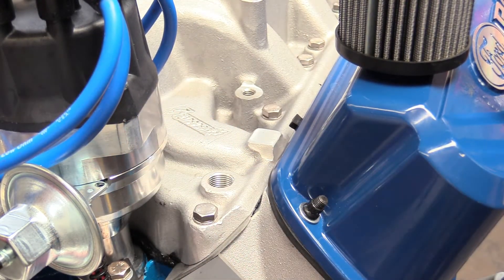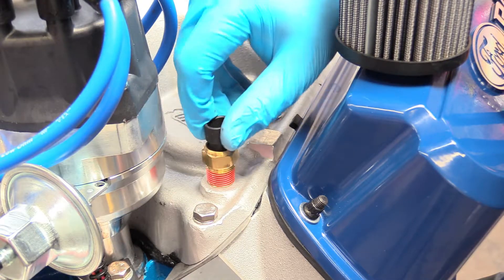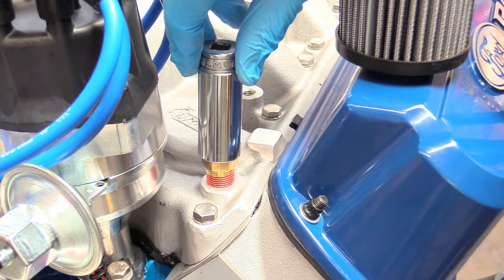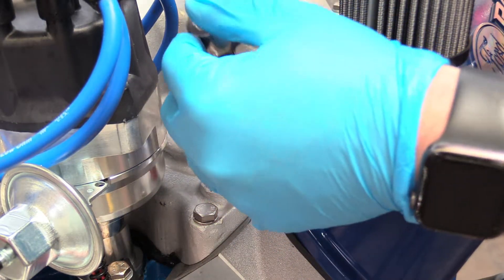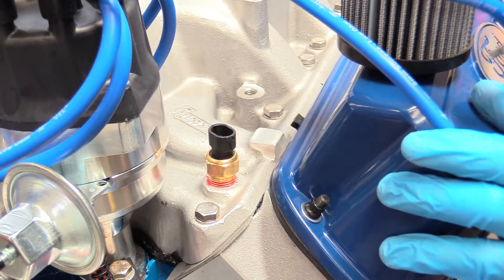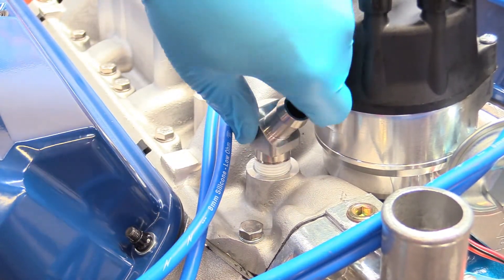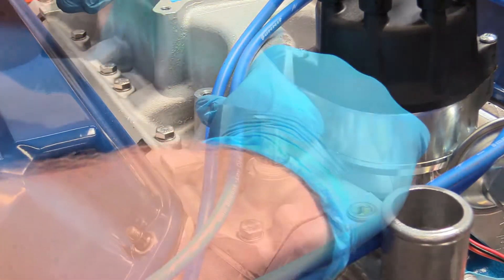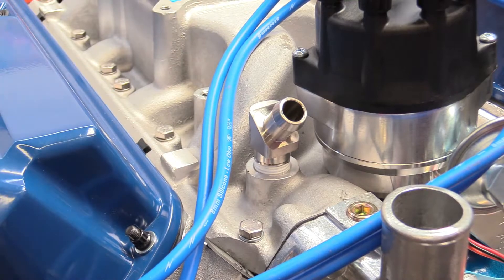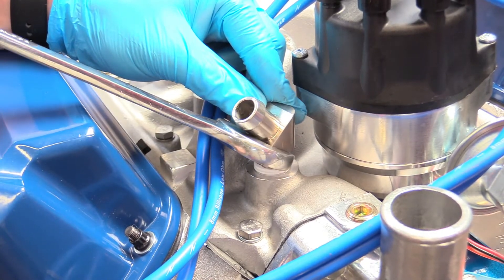So now we're on the front of the engine. Here's our distributor for reference. That hole goes right into the water — what needs to go there is our coolant temp sender. It already has some thread sealant on there, so no need to apply any ourselves. It's getting a little snug, so we're going to grab our three-quarter inch deep well socket and snug that on down. And there we go — perfect. Now we can put on our fancy stainless steel fitting for the heater core.